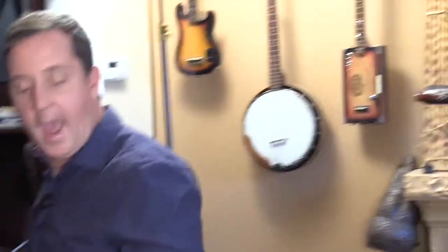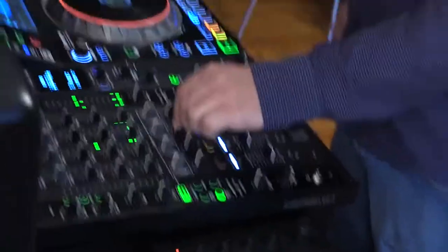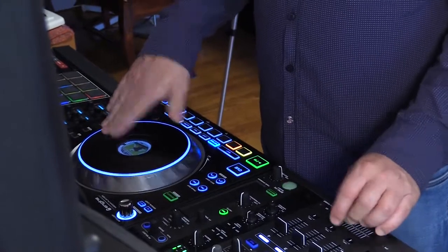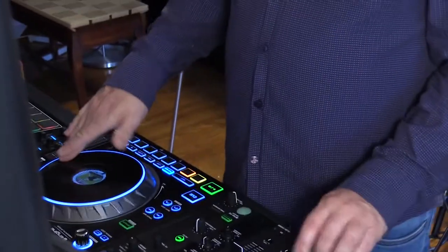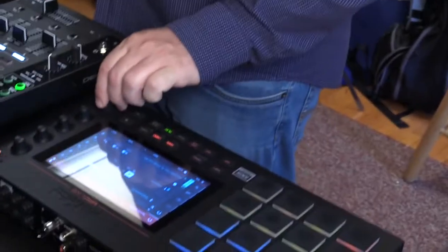I have all those going into the X1800, so on here I can apply effects — either on my effects section or on the sweep effects. Now I have all these sources coming into one location, and I can have my S5000 as well. And of course, if I change the speed, it's all going to match.